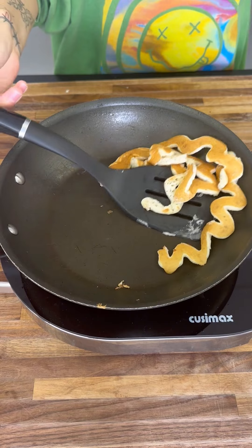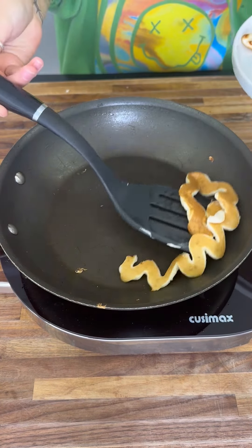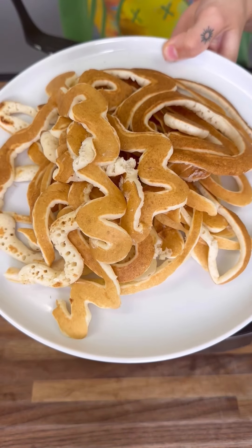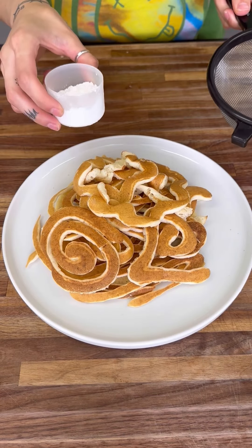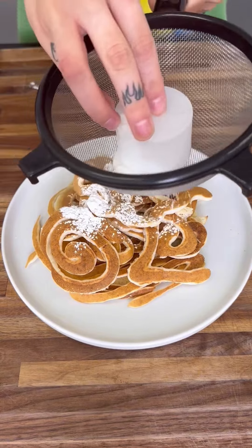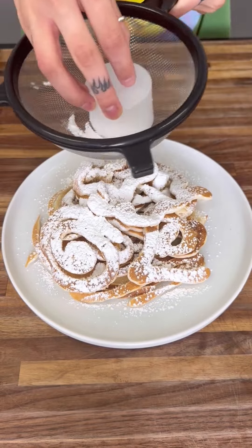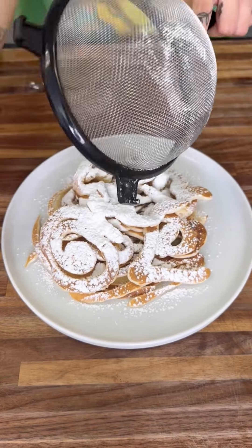This is all ready to go. We tossed it right on top and this looks fantastic. We're going to go ahead and start topping this. Right here I have some powdered sugar, and we're going to start by putting it all over. Always put a good amount of that on.